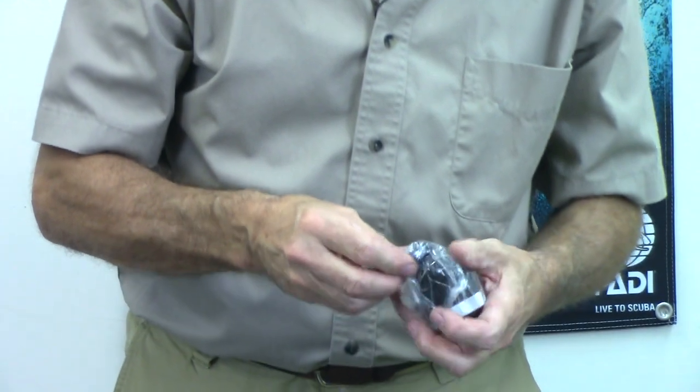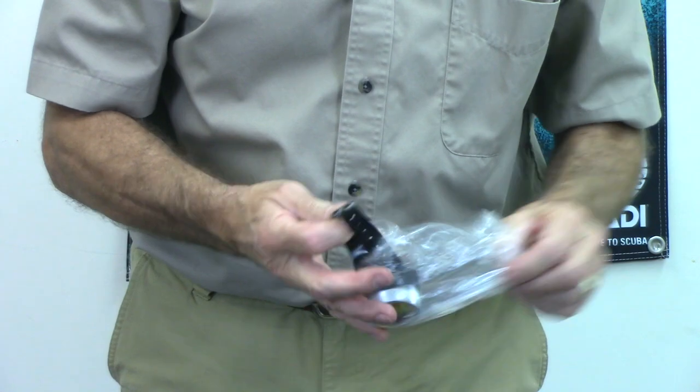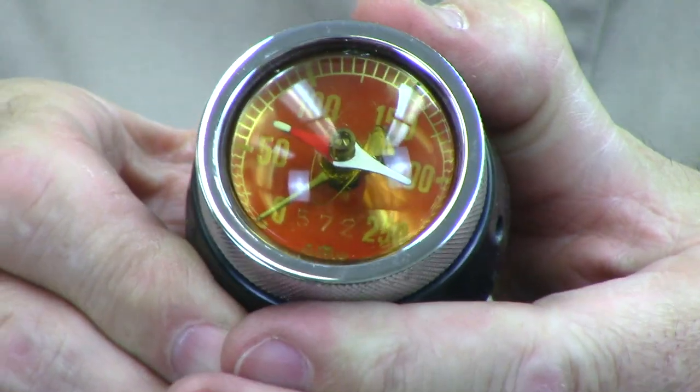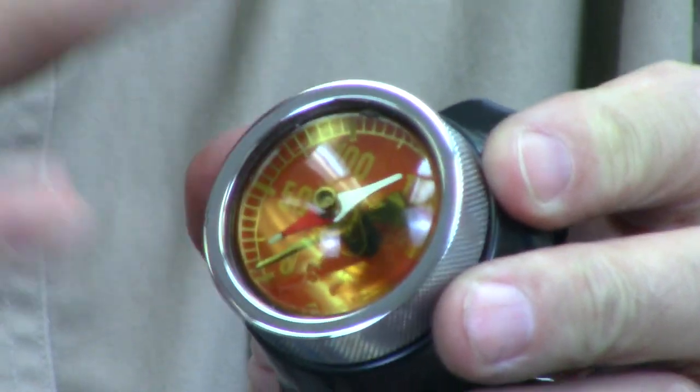And one more — this one is from Voit, a big diving company, brand-spanking new in the box. This was a very popular, very well-made, solid brass, heavy depth gauge with a heavy rubber strap — again with a built-in compass. Can you see the compass needle on top there? Very, very well made, all brass, and it has a magnifying lens — the top face wasn't flat, it was a magnifier. So when you looked at this underwater, it looked enormous. Even with my bad eyes, looking close up, I could see it really, really well.